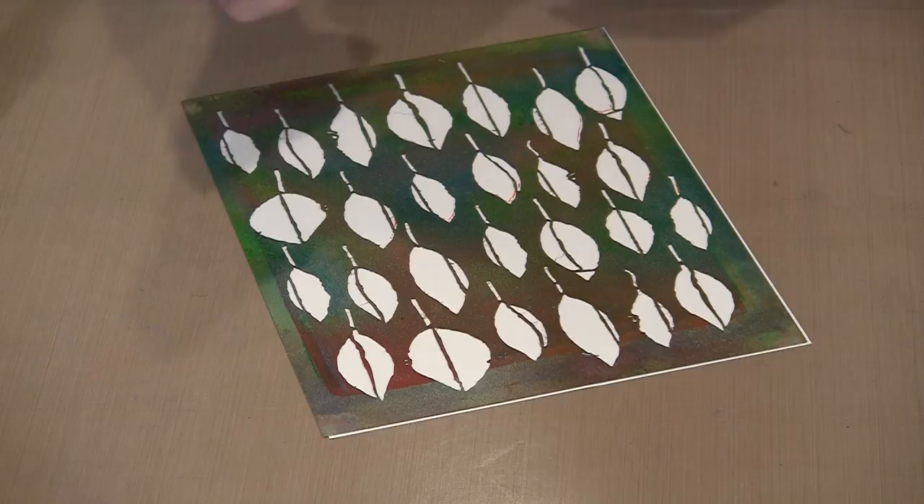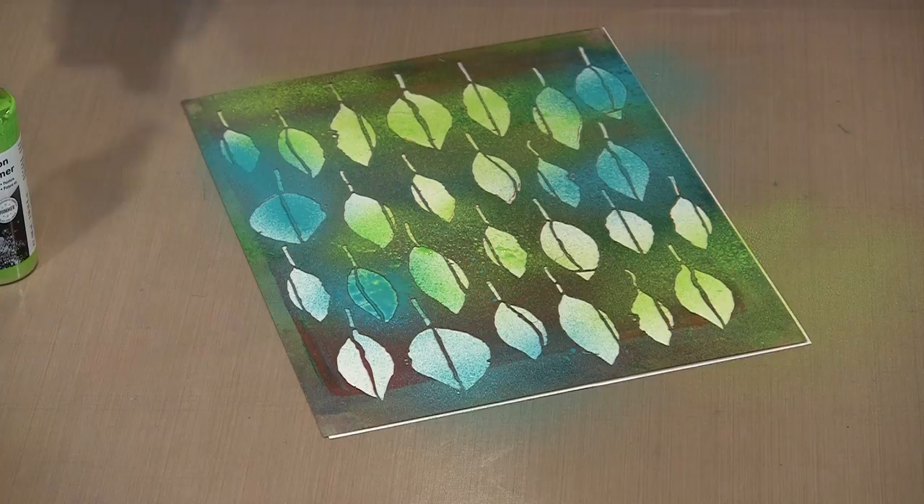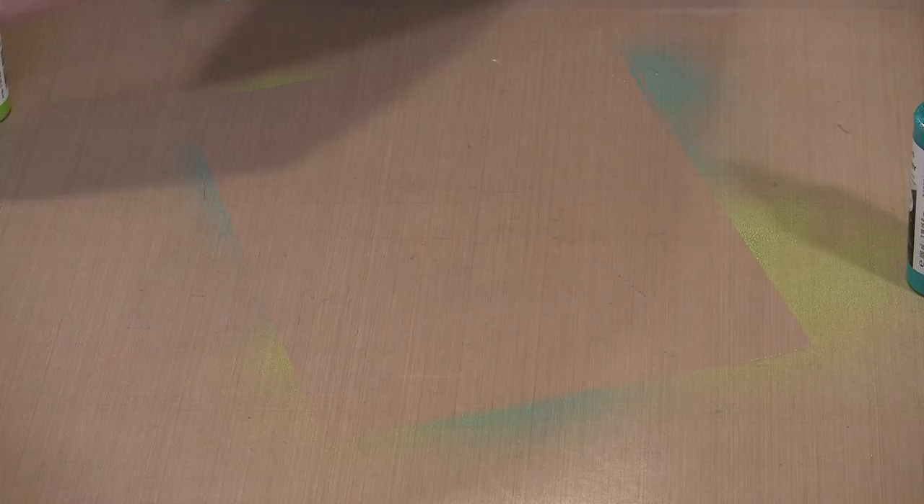It takes a moment for that liquid to come up through the pickup tube and to start to come out the spray head. Let's put a little bit more of the green on — I don't want to overdo it, but I do want to get coverage through everything. Before I do anything else, I'm just going to pick this up and kind of wipe up so that I'm not working in a wet spot, because I'll have paint everywhere.